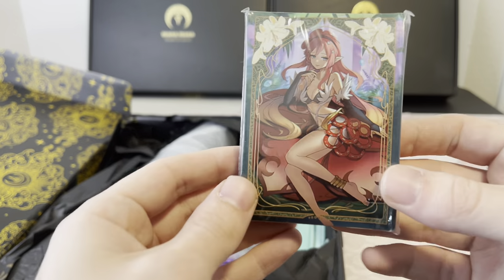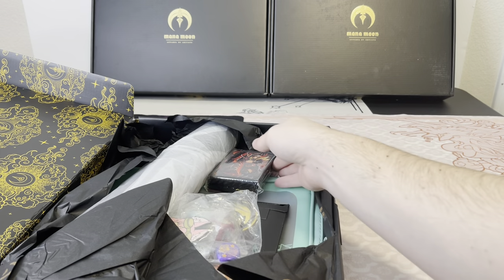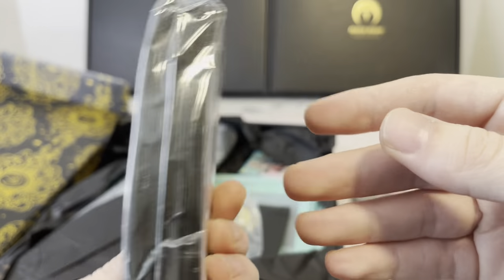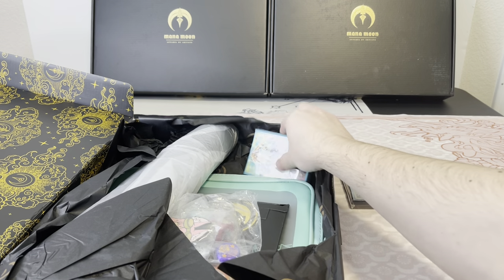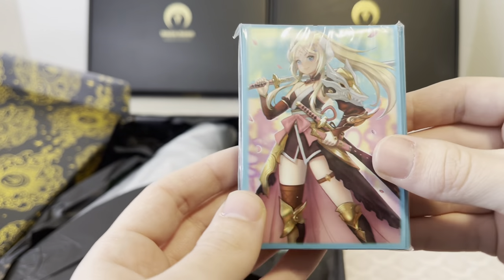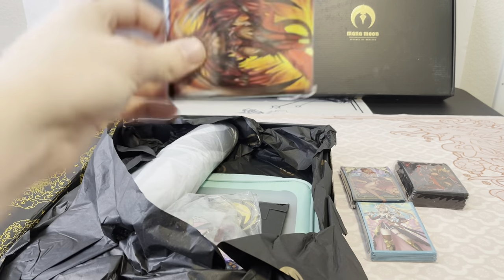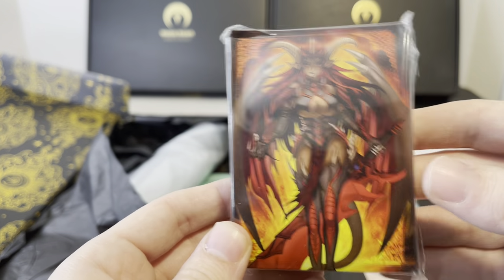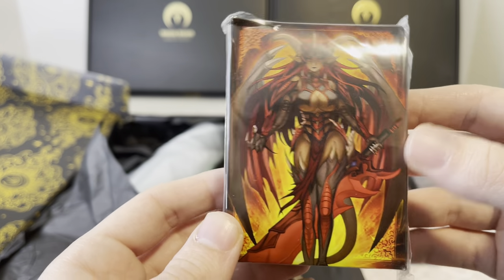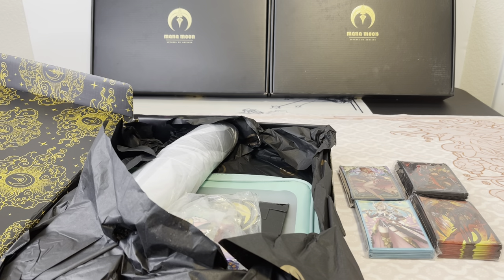Starting off with some nice Trap Trick sleeves — really nice quality. We've got Dark Magician Girl and Red Eyes Black Dragon sleeves. I don't actually have this one yet, so that's cool. I think it's Ecclesia or something — correct me if I'm wrong. There are three packs of sleeves, and the fourth pack is the Red Nova Dragon — one of the Signer's Dragons. So four packs of sleeves total.